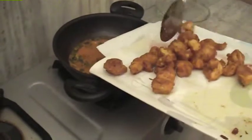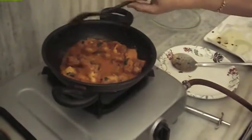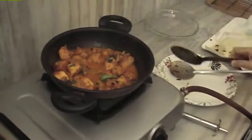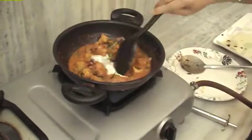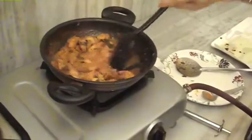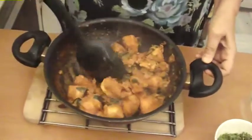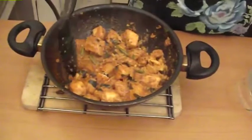Now we add the fried chicken and mix it in. This is a good gravy — mix it well and check the seasoning at this stage. See, it's very well cooked. Now let's put it in the dish.